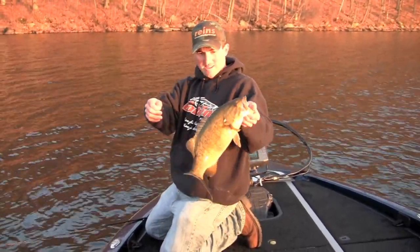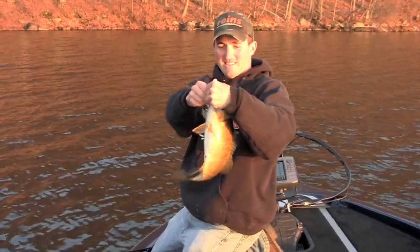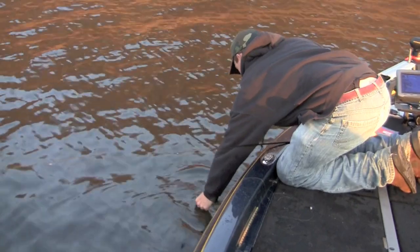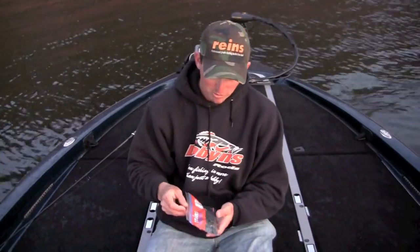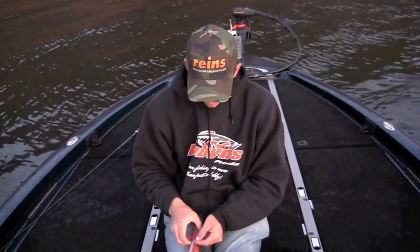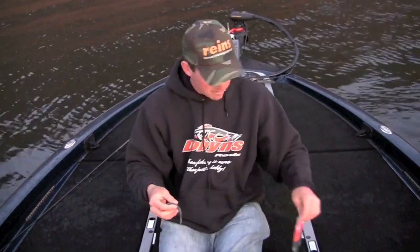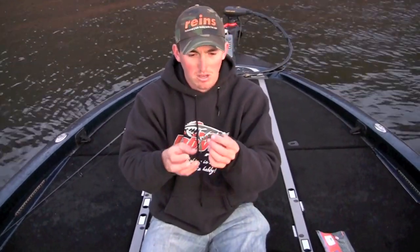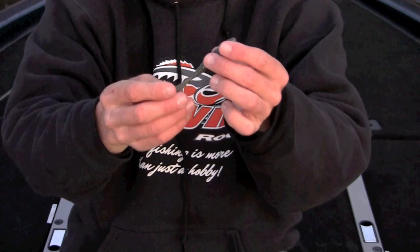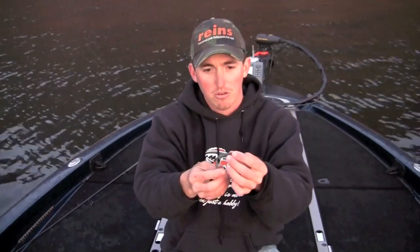Next time you're drop shotting, try a long leader with a Rains bubbling shaker — catch smallies like this. I just want to show you the bait I was using today. It's a Rains four-inch bubbling shaker worm. The color I was using was a bluegill pattern — basically a smoke color with blue and gold fleck in it. And the profile of the bait really looks like a baitfish.